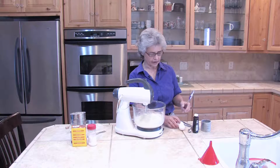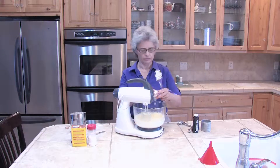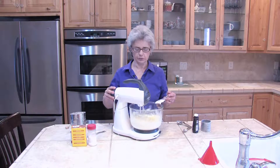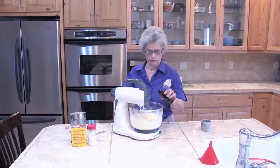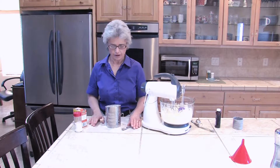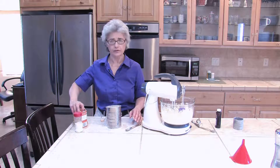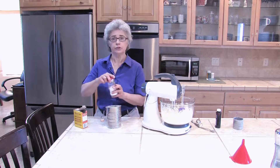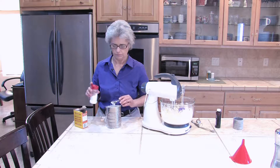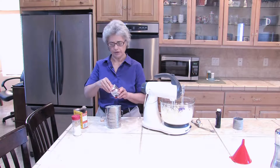Now to that we're going to add two extra large eggs. I'm also going to add a teaspoon of vanilla. Over here I have three cups of sifted flour already, and to that I'm going to add one teaspoon of baking soda, two teaspoons of cream of tartar, and one teaspoon of nutmeg.